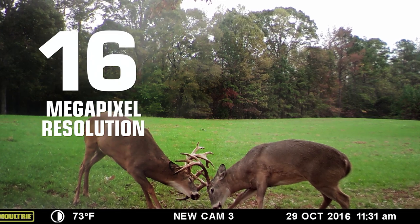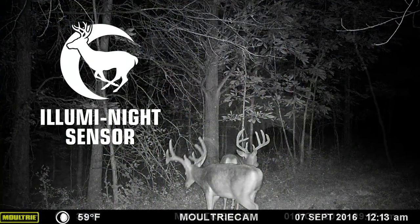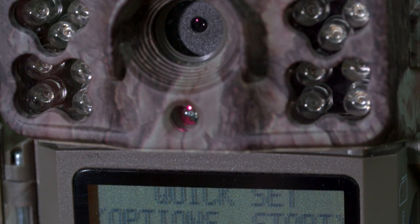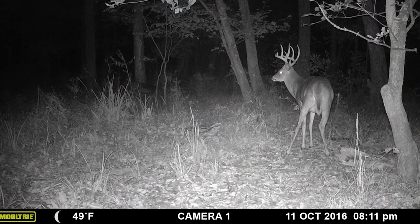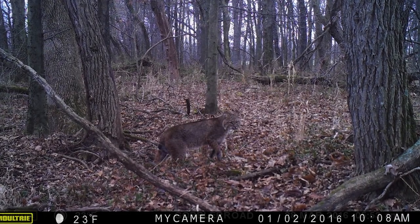Every image captured comes with 16-megapixel resolution and our aluminite sensor for the brightest, clearest nighttime images possible. The M40i uses our invisible infrared technology to guarantee game aren't spooked. No more of those deer-in-the-headlights images — just wildlife being wildlife.